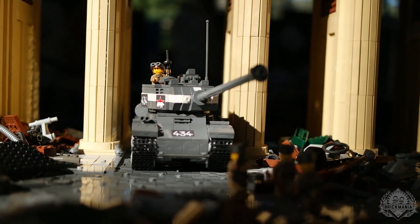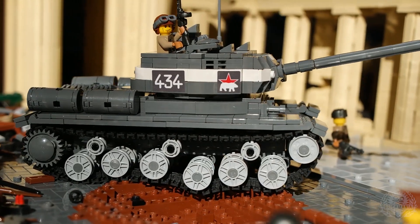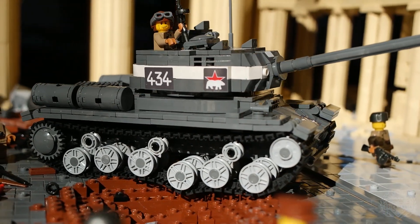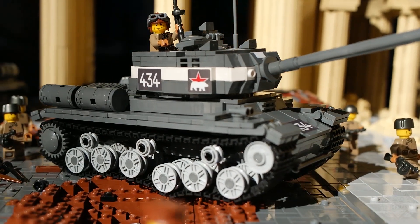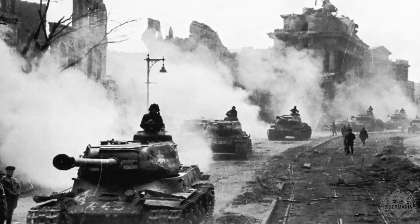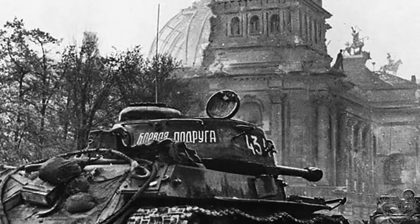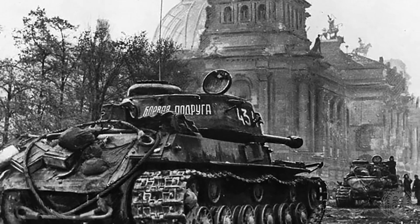The IS-2 was primarily used as a breakthrough tank, and its gun was provided with powerful high-explosive shells useful for knocking out enemy infantry and fortifications. It was first introduced to frontline units in April 1944, issued to Special Elite Guards Brigades called upon to clear out strong points or heavy pockets of enemy resistance. Once enemy fortifications and armor were defeated, faster tanks such as the T-34 could then exploit the breakthrough. No less than three full battalions of IS-2s were committed during the climactic Battle of Berlin, where they were supported by assault infantry, sappers, and flamethrower teams, and were instrumental in reducing enemy resistance by using their powerful main gun to destroy entire buildings.